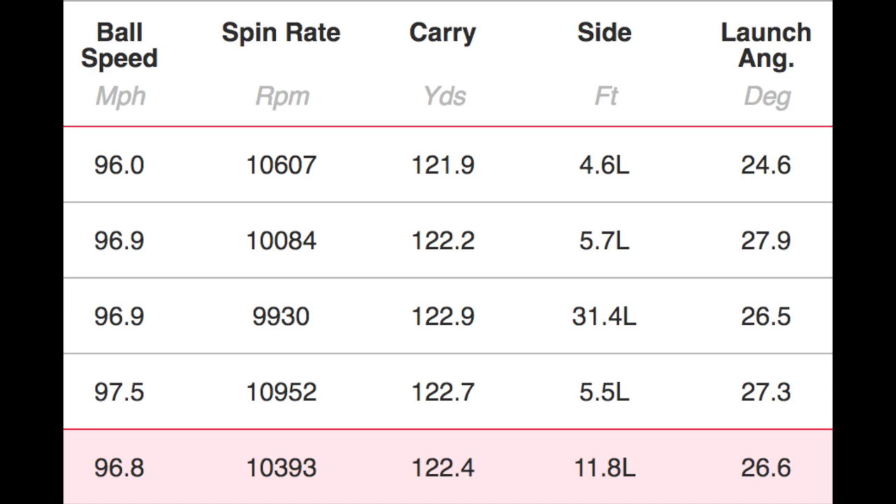Let's get into the 50-degree wedge — these are full shots, nothing fancy. The first thing I noticed on the 50 was the distance it travelled — these were playing quite long, so you'll have to work out your own yardages. Numbers on screen: 122 yards average carry. But the consistency of the carry was incredible — literally nothing to split the shots. Ball speed almost identical on every one, as was the launch angle, carry distance, and the spin number: an incredible 10,300. That ball is stopping on greens. This raw finish is very interesting.